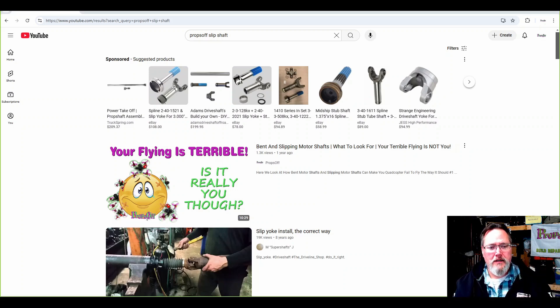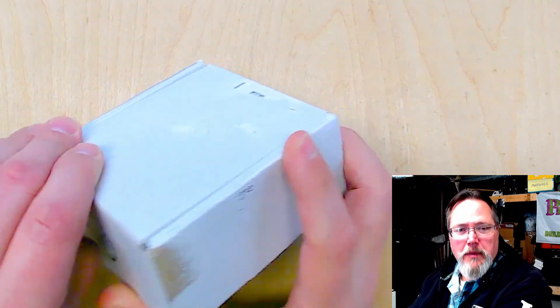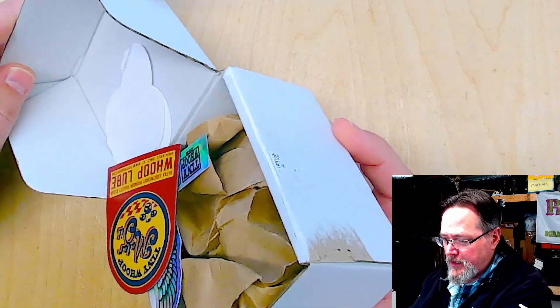If you watch that video 'Your Flying is Terrible,' I go through the whole thing — so I don't want to rehash all that in this video. Let's go ahead and jump over to the bench and open these up. We're going to take a look at them under a microscopic camera and really look at what they did. Let's go ahead and peel these open.